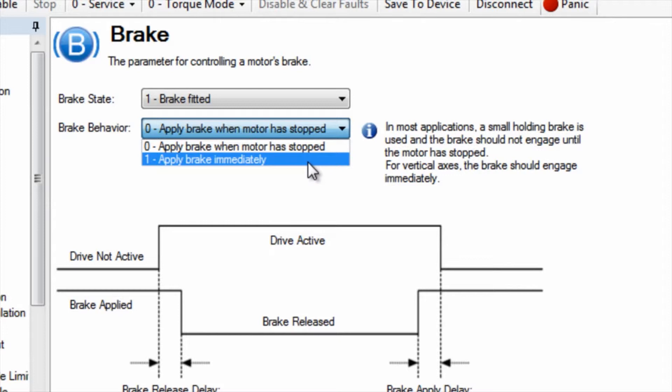One — apply brake immediately — is only used for true dynamic brake systems designed to actually stop the load. These act like the disc brakes on your car and are specially designed for repeatedly stopping the load.